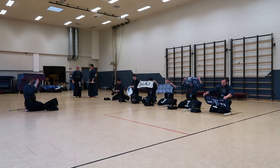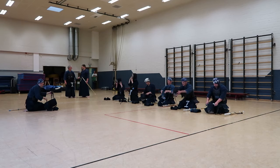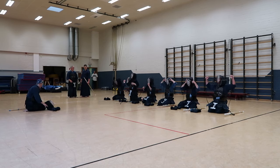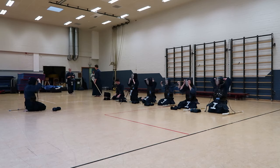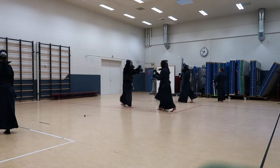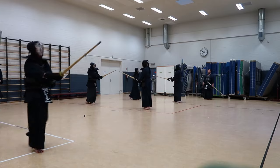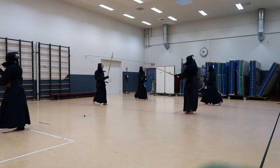Once we've finished the warm-up, we get into our gear and start the initial exercises depending on what the sensei — which is the teacher — decides to do. This can be anywhere from technical exercises to more physical exercises. Here you can see we are doing something called Menkiri Kaishi, which is an exercise that is relatively common and often used to warm up shoulders, voices, etc.